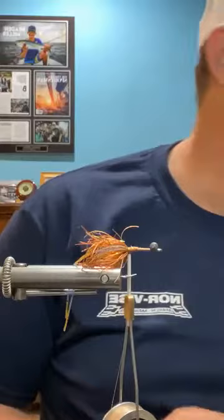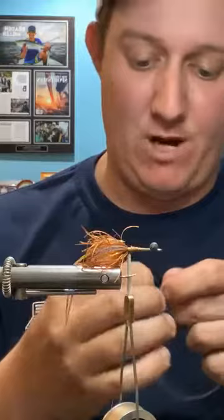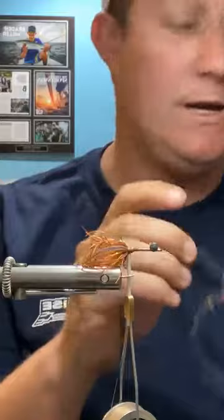One more step before we get to the body material: the eyes. I make eyes out of two sizes of mono. For larger, more pronounced eyes like I'll do on this fly, I use heavier mono. I like to use 50-pound for most, but on some flies the eyes are a structural component and I use 80-pound because it's stiffer. If the eyes serve no structural part of the fly at all, I just use the 50.